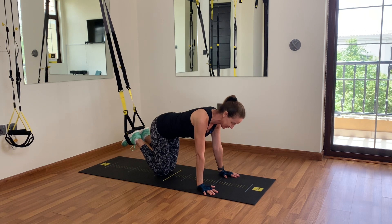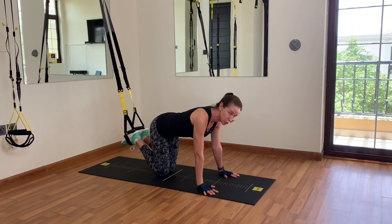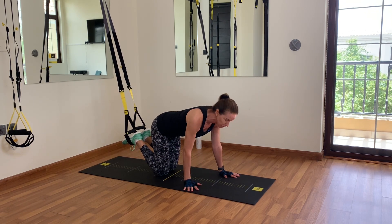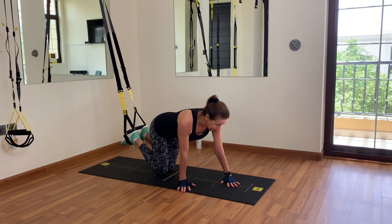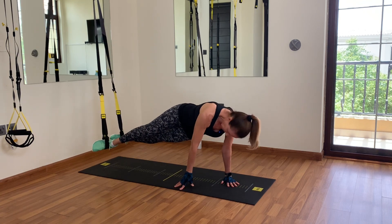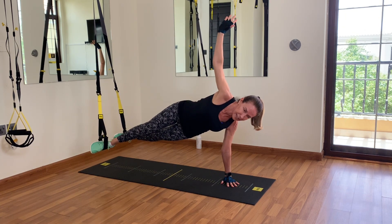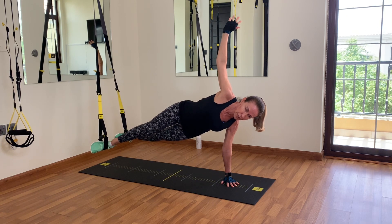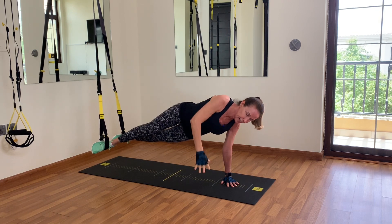Our next exercise is a side plank on your hand instead of a forearm, so your base of support is a lot smaller. Bring your right hand a little bit more back and your left hand to the middle of your mat, get into a plank, then turn into a side plank — keep your feet touching, arm goes up. Hold it for 10 seconds: 1, 2, 3, 4, 5, 6, 7, 8, 9, 10 — and return to your mat.